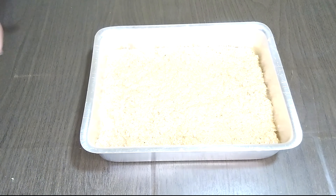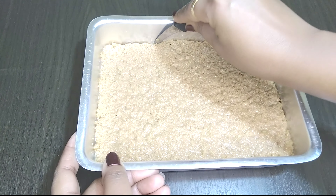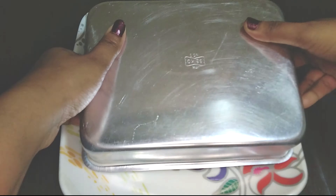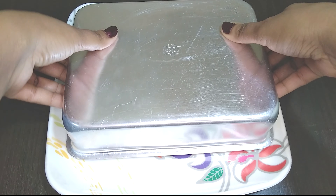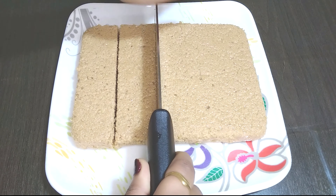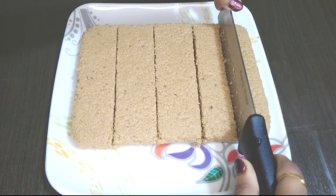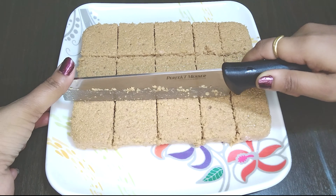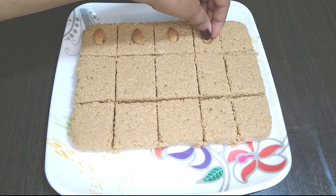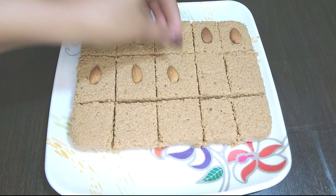Let it cool down completely and keep it aside for an hour. After an hour, using a sharp knife, make square pieces of your desired size. Garnish with nuts of your choice. I'm garnishing with almonds on top, and using hands, lightly press them so the almonds stick to the Kalakand.